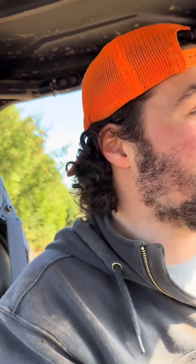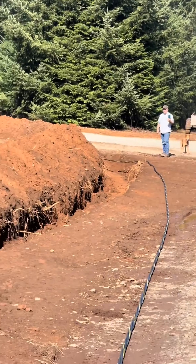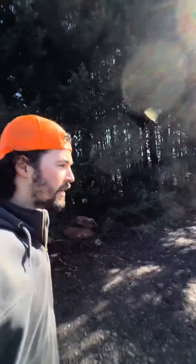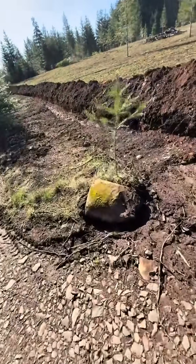We got a thousand feet of this cable, and it's big enough it'll give us about 50 amps with only about five percent voltage drop, which is pretty reasonable. This rock's gonna be in my way.